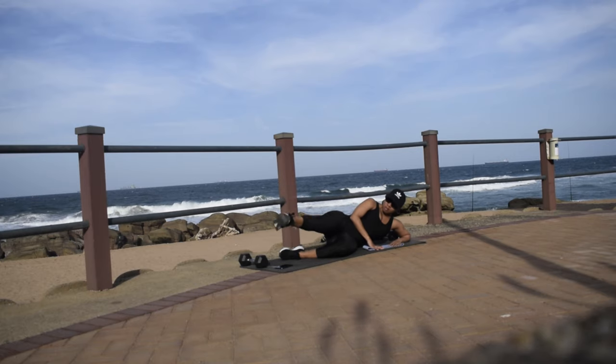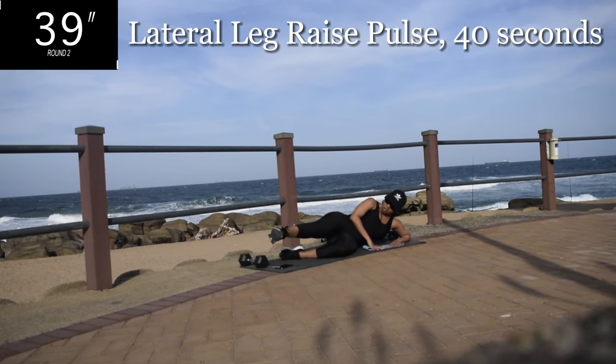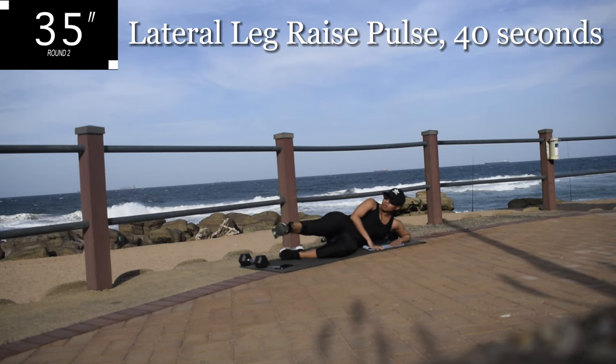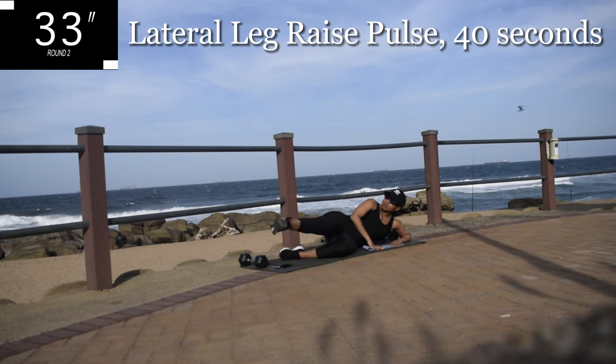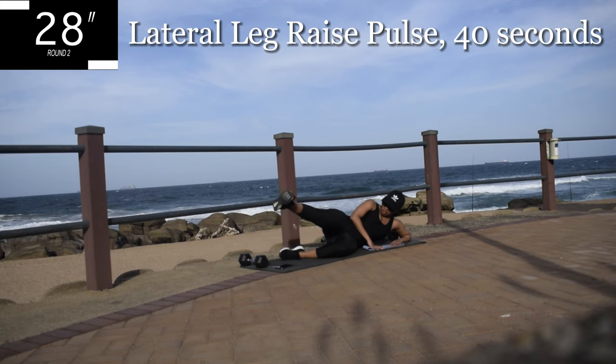Up next we've got lateral leg raise pulses. Stay on your mat. Don't change your leg — same leg. Lateral leg raise pulses for 40 seconds. You're going to move your leg up and down, slight movements. Make sure your core is engaged.